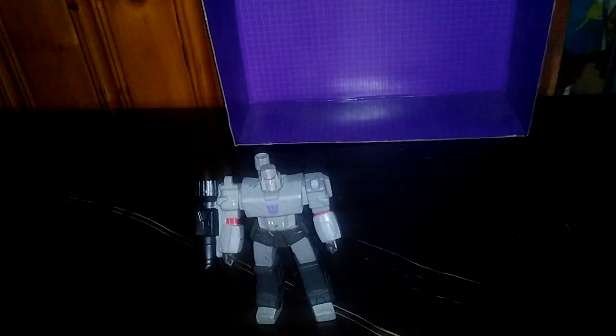So this is based on the 1986 G1 design of Megatron. And just because it's Megatron, we're going to compare a whole lot of Megatrons from different series today, because I've got so many Megatrons and we're going to show off how many I own.